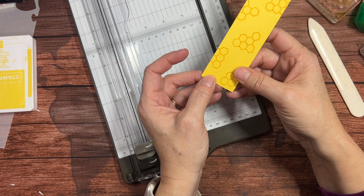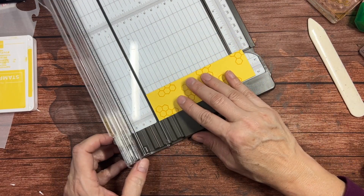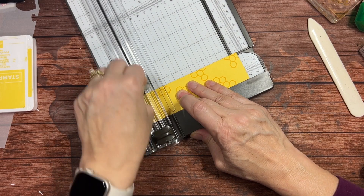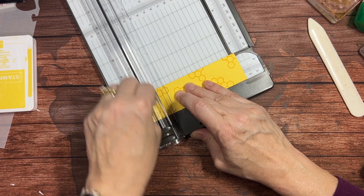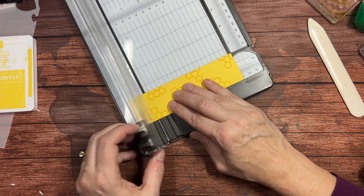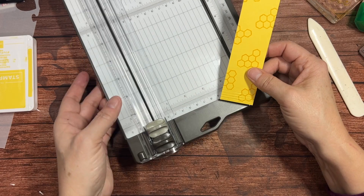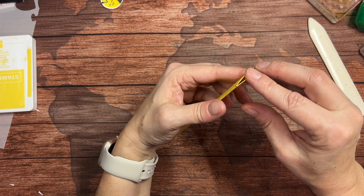Now I want to finish this sealed end a little bit. Years ago we had something called a crimper which put all those little lines in, but I'm going to do that with my scoring blade. You could also use your Simply Scored tool and a ruler to make straight lines. You can see how this just puts in some decorative lines there — it gives it a little bit more of a finished look. So this is our holder.